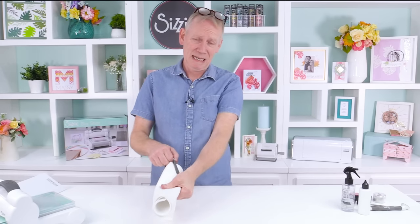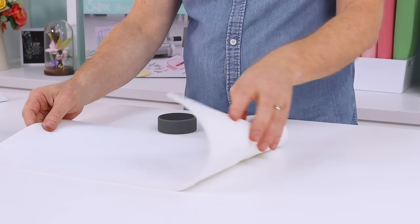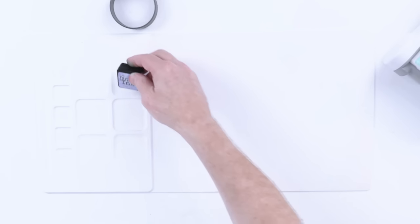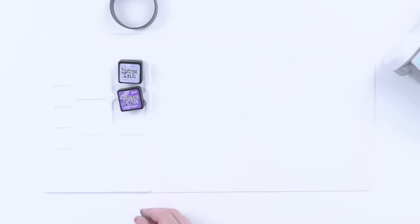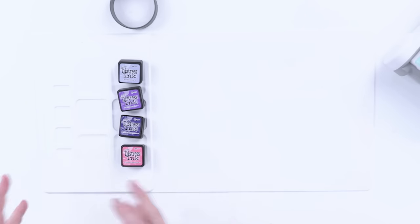So let's see how to use it. Today I'm going to be bringing in some distress inks, and because I'm using distress inks, I'm going to be using my wonderful Sizzix Silicon Media Matte. I've got a great colour blend for today — I'm going to be using Shaded Lilac, Wilted Violet, Villainous Potion, and finally Picked Raspberry.